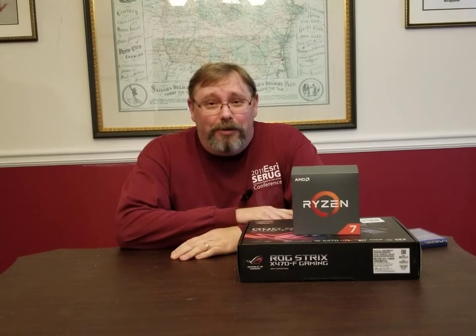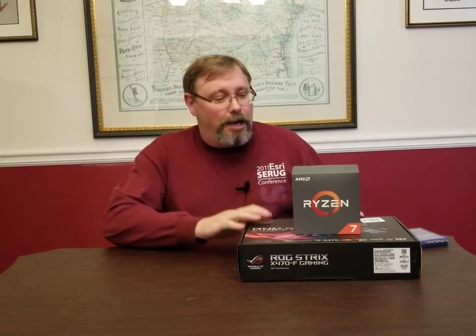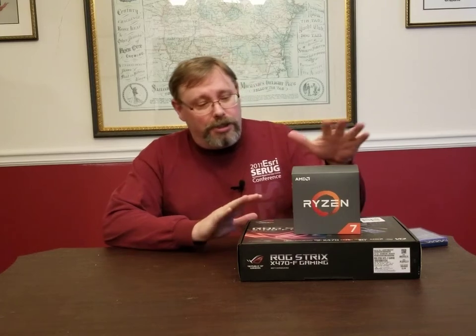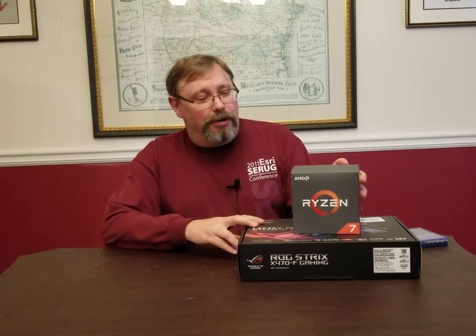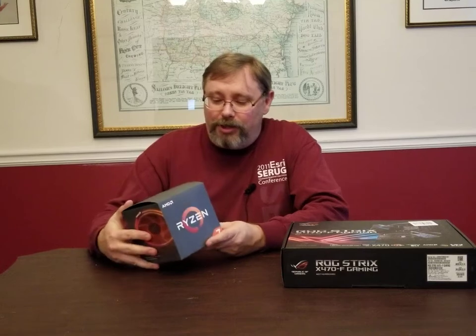Hello, everyone. Welcome to another video from EGIS Associates. We're going to continue our computer build series and unbox our processor and our motherboard, and kind of look at what comes with all of these and talk about some of the benefits that they have. So we're going to start with our AMD Ryzen 7 2700X processor and see what we've got in the box.